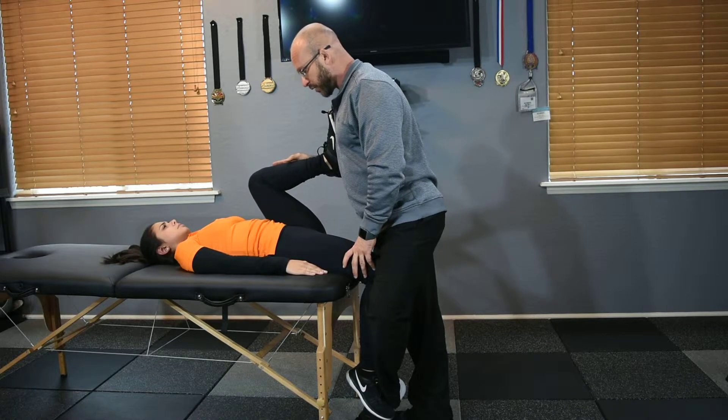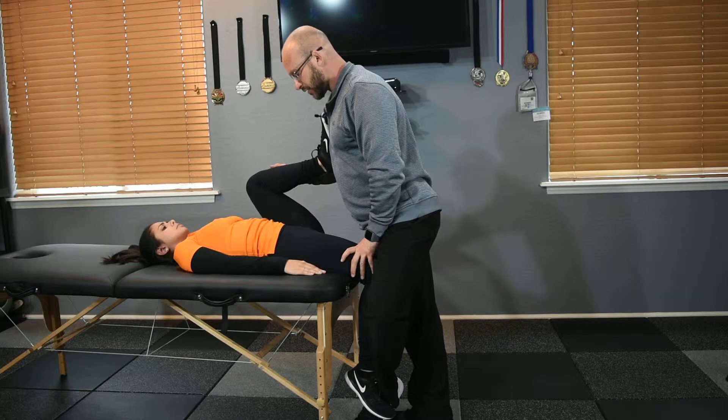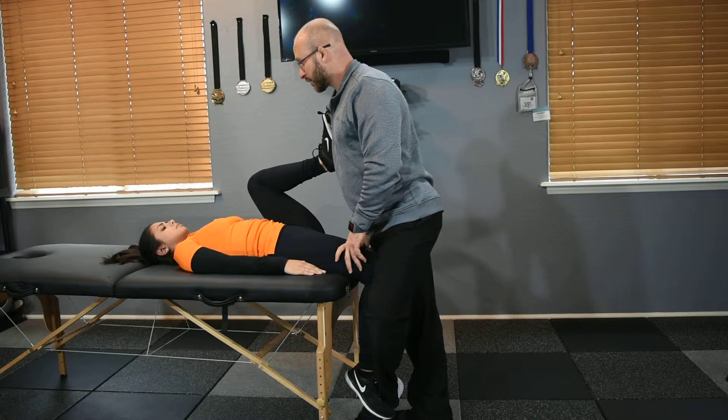Once we're in here and start to get about a level five of stretch, we're there. Once we're at a level five, we'll ask our client: 'I want you to contract with about 10% effort for 10 seconds.'